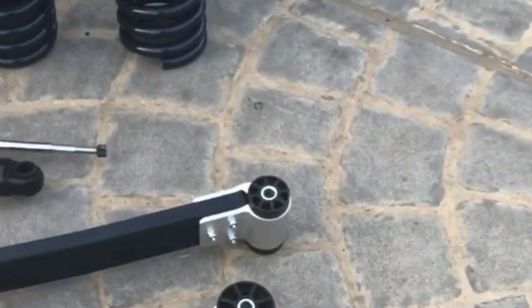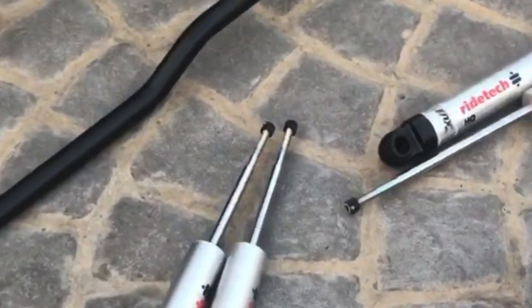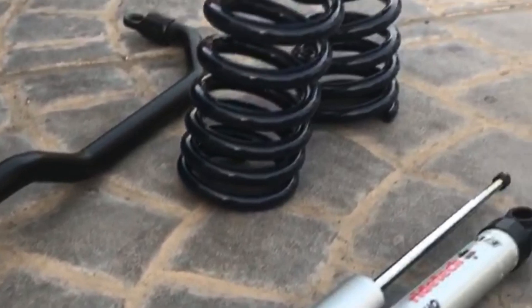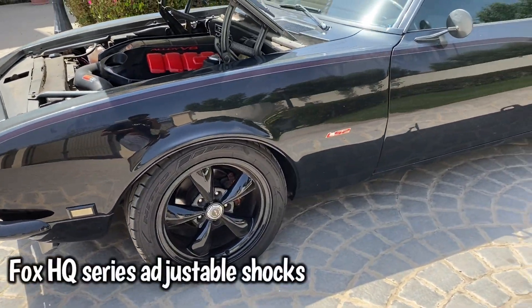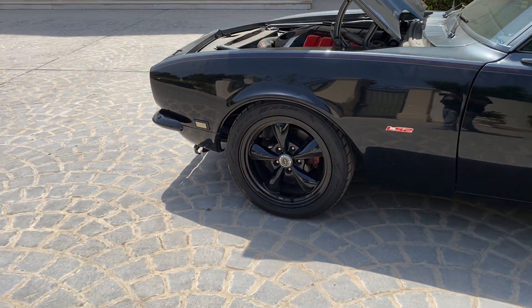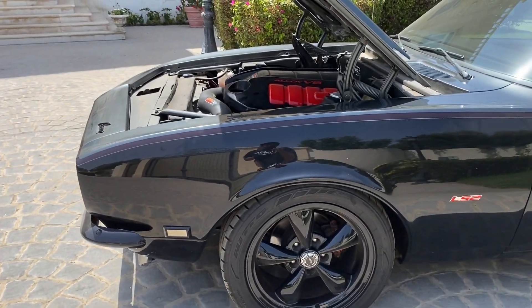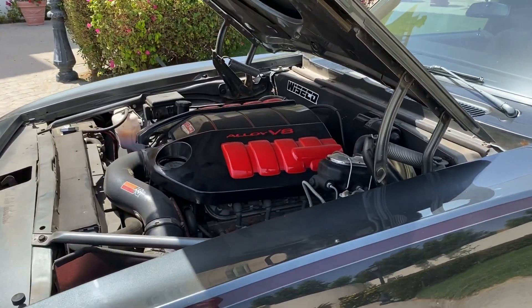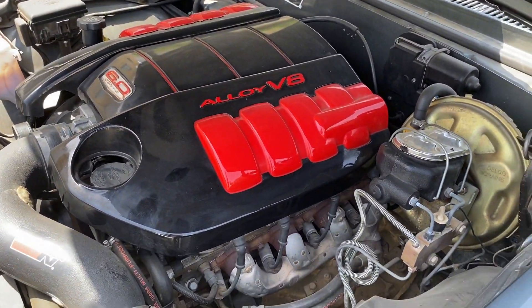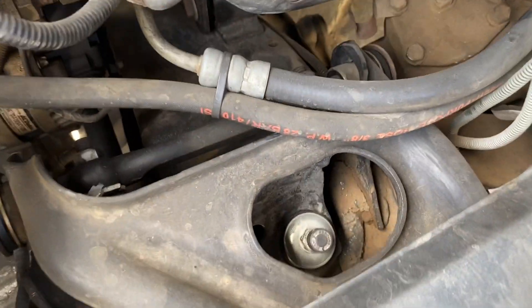I finally decided to go with the RideTech Street Grip Kit. The shocks in front are the HQ Series, and same in the back. These are adjustable — I think it has 24 settings. 24 is the smoothest, and the smaller the number, the harsher. I usually drive at 8 or 10 settings, and you can adjust them from right here.